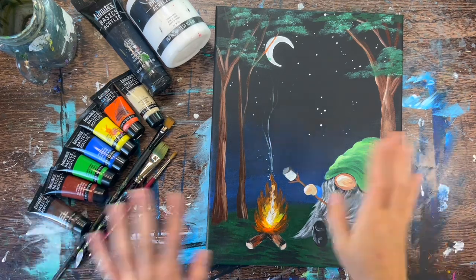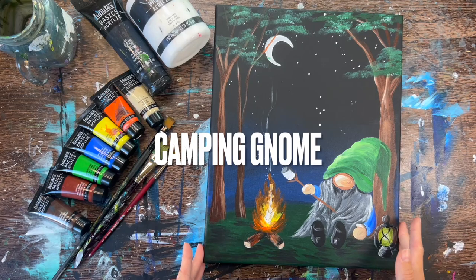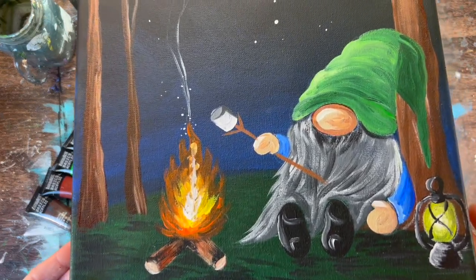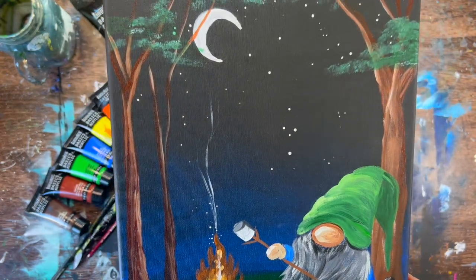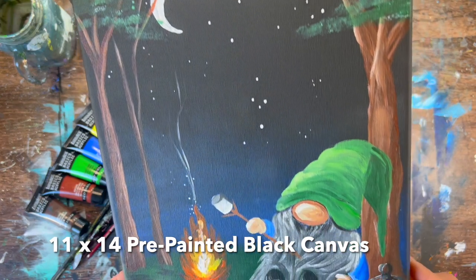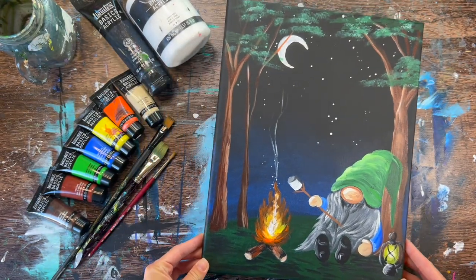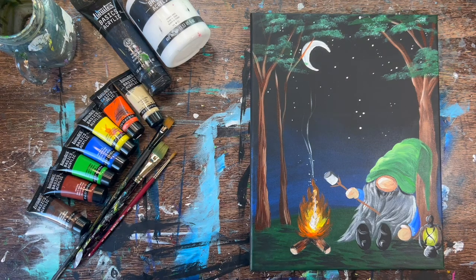Hi there, it's Tracy Karanen from step-by-step painting.net. This acrylic painting tutorial is going to show you how to paint a camping gnome — another gnome in the gnome painting series. This one's a super fun one. I did this on an 11 by 14 inch canvas painted black. I always say black canvases are great for mess-up paintings — you can just paint over with a solid coat of black. I used just one coat of Mars black paint.